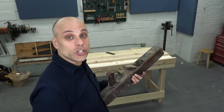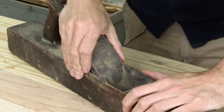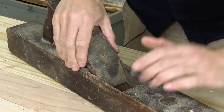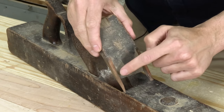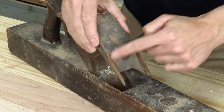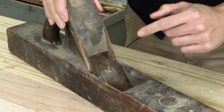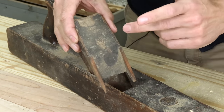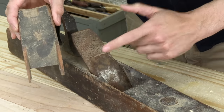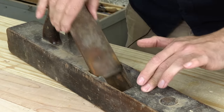The iron is good and stuck, and this is no time to be timid. Taking the plane apart. This is what I really like to see — I want to pull up the wedge and see these distinct light spots right here. This means this wedge has been with this plane. All this color matches, and this is the stuff that was shielded from dust and sunlight. This is the original wedge, almost guaranteed to be the original iron. Those are the biggest challenges you're going to find with a plane like this.